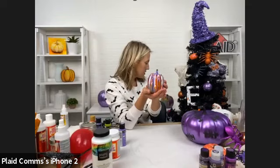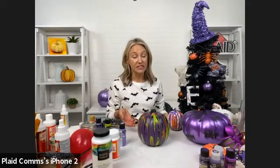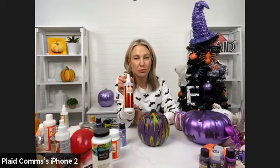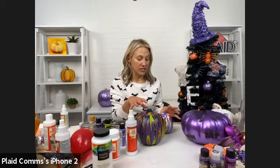You can pour directly on your pumpkin. Here's another version — we base coated an orange pumpkin gray using Folk Art. Folk Art Multi Surface is a great option, especially because it's indoor and outdoor. If you want to put a craft outside for the holidays, grab some Multi Surface, or use Mod Podge Ultra to seal and protect your project. We also have Mod Podge Outdoor.